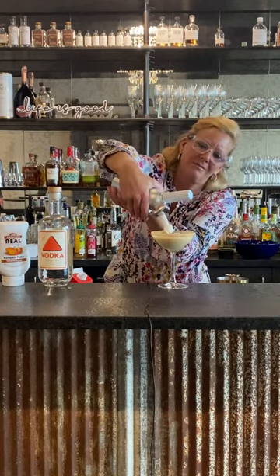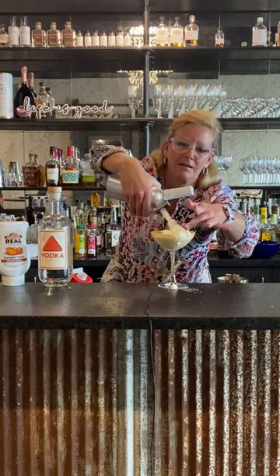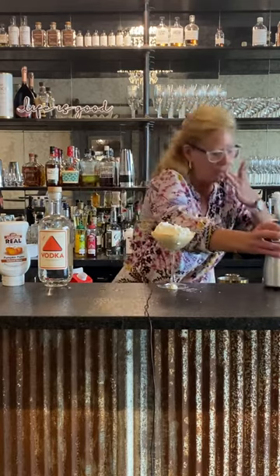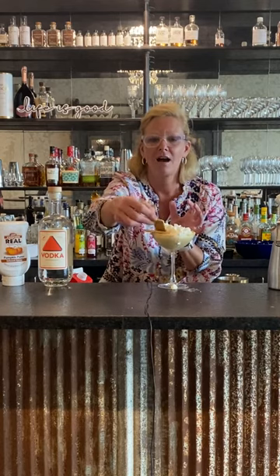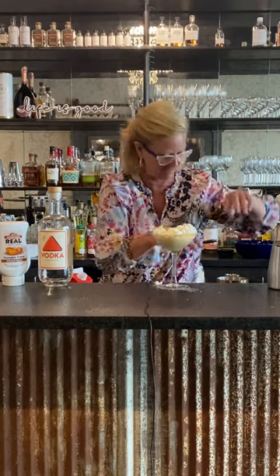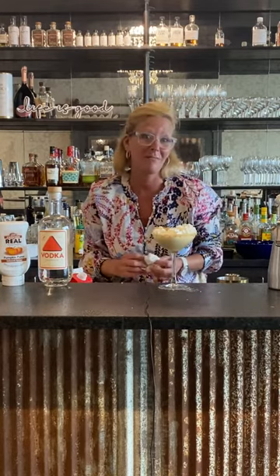And then I'm going to put a little bit of whipped cream on top — yummy! Just because, I'm going to do a little criss-cross of graham cracker crust with the little cookies. Isn't that cute? And anyway, this is my fall pumpkin martini. Enjoy.